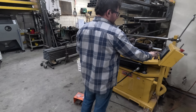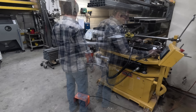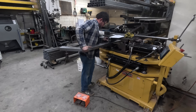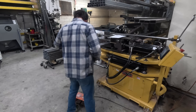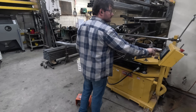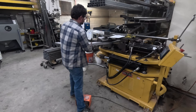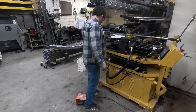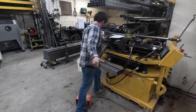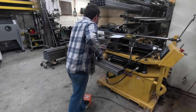Once bent, I retract the mandrel, then the pressure die, then the clamp die, swing the swing arm out of the way, pull the tube out a little bit, zero the spindle, and extend the tube and mandrel to the next bend location. Then I extend the clamp die, pressure die, and execute the second bend. Once bent, I retract the mandrel, pressure die, clamp die, swing the swing arm, zero the spindle, and change the bend angle. I rotate the tube so the bend is in the opposite direction as the bend worksheet notes, line up the bend line, extend the clamp die, pressure die, and make the third bend.